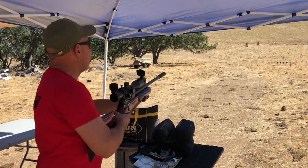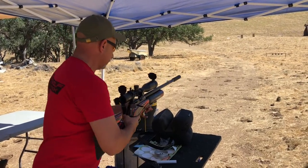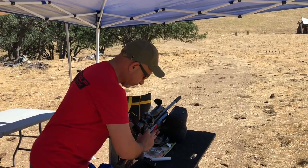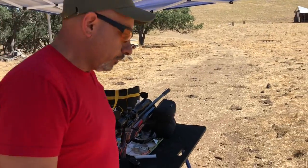There we go. 75 yards, eight shots. Let's walk on down. Safety on. Bolt open. Red Wolf .25 caliber. Let's go for a walk.